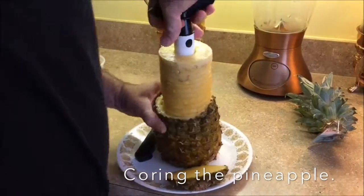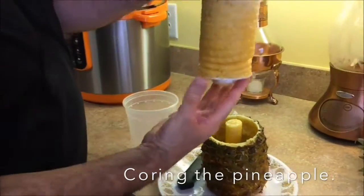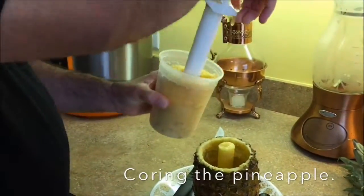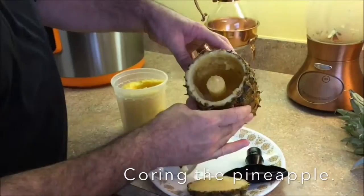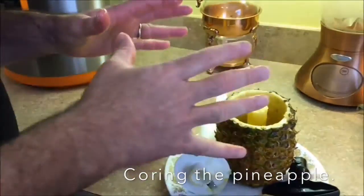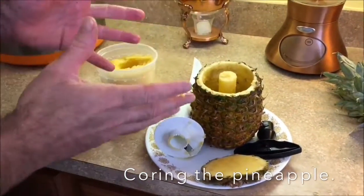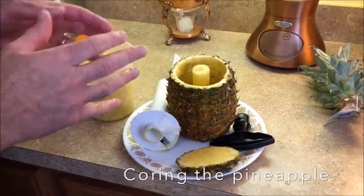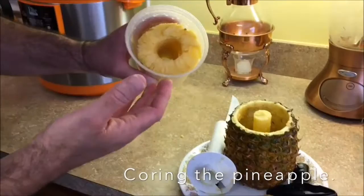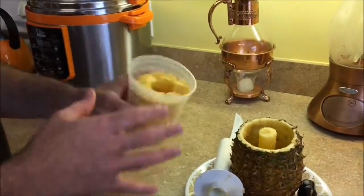Once you get it all the way out, we'll take the core apart. We take the top off, turn it upside down, and put the pineapple into our container. In the bottom of the pineapple there's juice — a big pineapple will have a lot. I pour the juice into a glass. Also around the pineapple there's excess pineapple you can cut very easily with a knife, and I'll show you how.